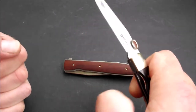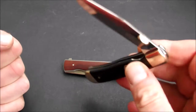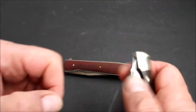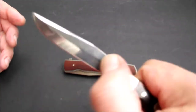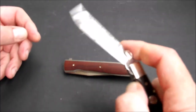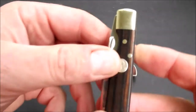Man muss ein bisschen mit dem Daumennagel dahinter — dann geht das auch. Und wie ihr seht, das gute Stück fällt frei. Klingenspiel haben wir ein wenig im geöffneten Zustand, aber wenn ich das richtig kräftig aufmache, dann verschwindet das Klingenspiel auch. Das ist schön gemacht. Hier haben wir noch eine Böker-Medaille eingelassen.